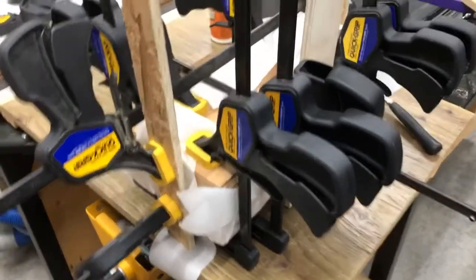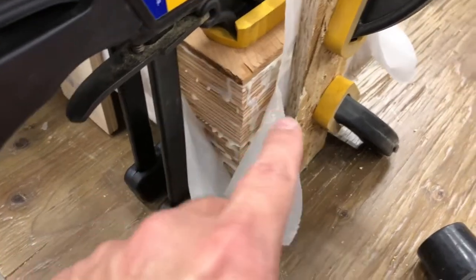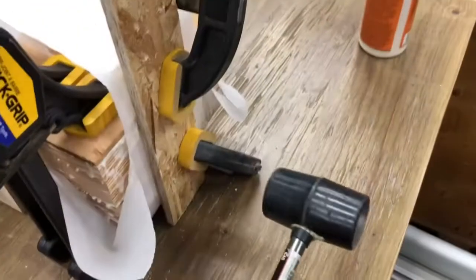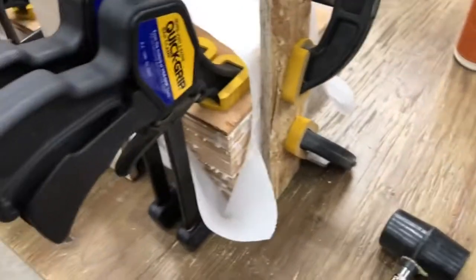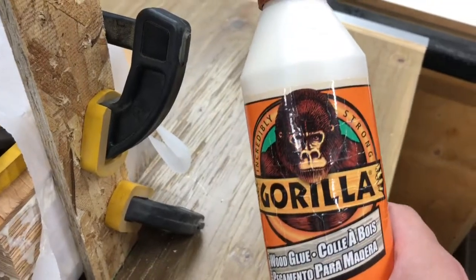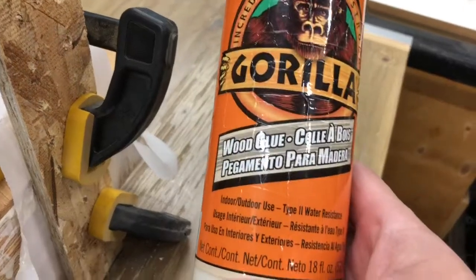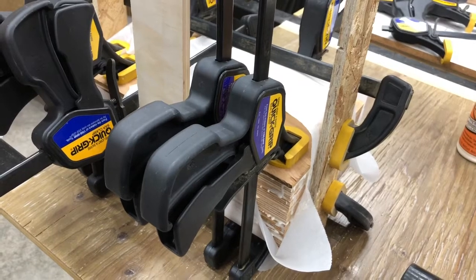Quick little update: when you're doing the laminations for the bandsaw box, these aren't gonna line up perfectly. I had to use some clamps on the edges and sides to get it going, and a couple of whacks with a rubber mallet. Use a glue that doesn't set up very fast. I'm using some Gorilla Glue wood glue — it's a bit old and I've had to thin it out a little bit. That's a little thick yet, so let me fix this up and get it clamped up better.